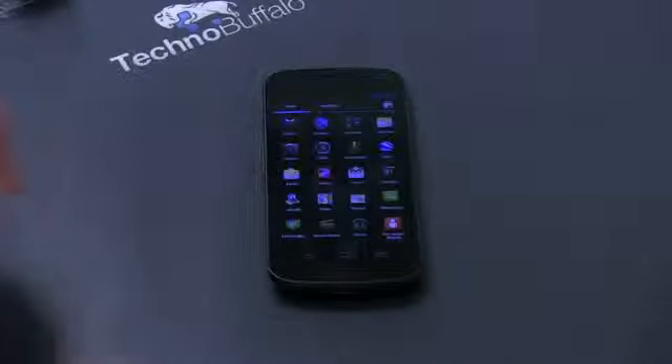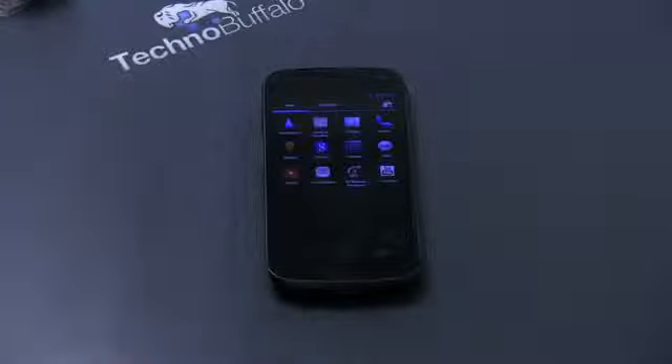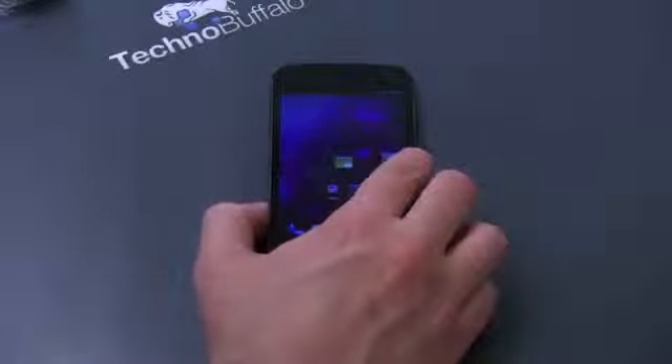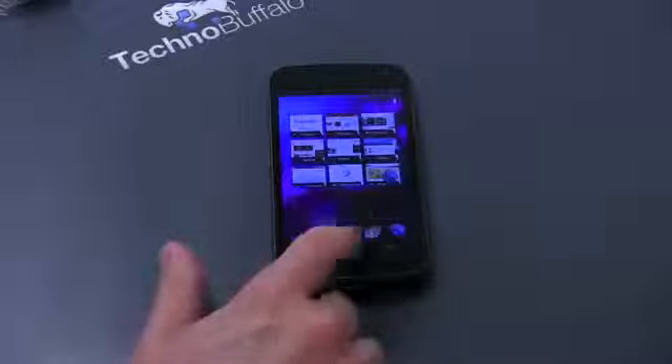Let's see the applications and check if Verizon added anything different. It looks all pretty standard — there's My Verizon Mobile and some Verizon add-ons, Verizon Video, Verizon Backup Assistant — but not that much carrier bloatware, which is usually a positive for most folks. Also new in Ice Cream Sandwich is the widget tray, which now lives right next to apps, similar to what we saw in Honeycomb. You can pick a widget, drag it to where you want, and you can also resize those widgets.